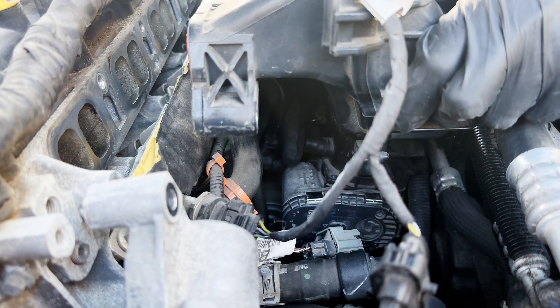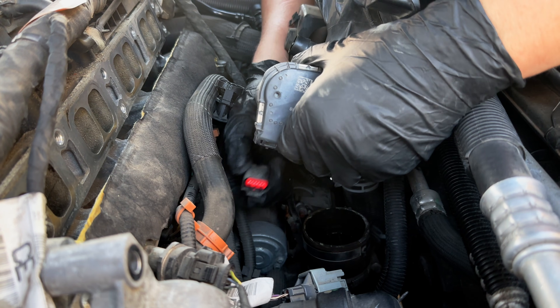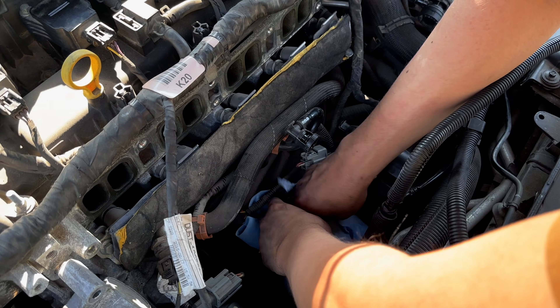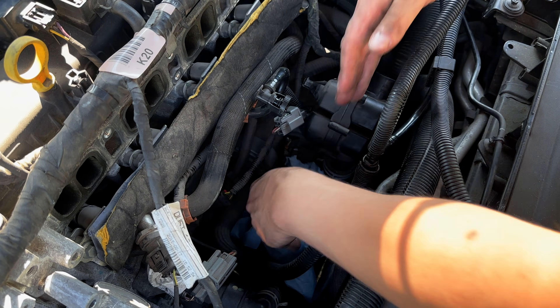Now I'm going to disconnect the PCV hose, and lastly, disconnect the throttle body connector. Finally, it's time to remove the intake manifold. I set it carefully aside, and the first thing I'm going to do is cover the throttle body hose so that no dirt or debris could get in.